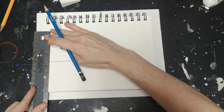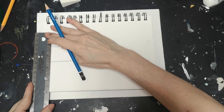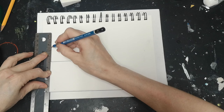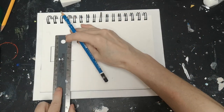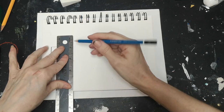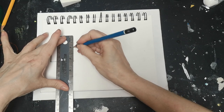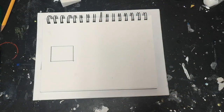Now we're going to turn the ruler the other way and draw the vertical lines, getting them as straight as possible. I've got a bit of a problem with my pencil wanting to go underneath the ruler, so bear with me. We connect the lines and — we've got a square!